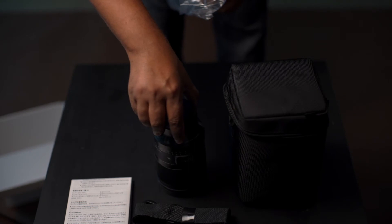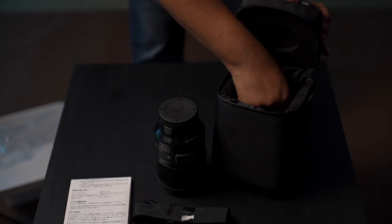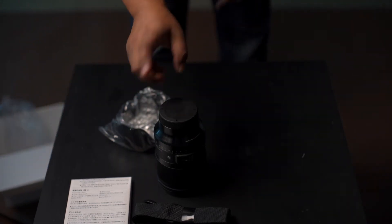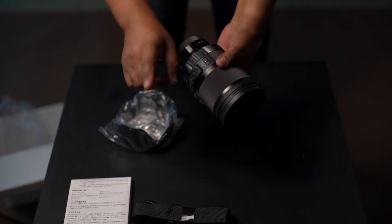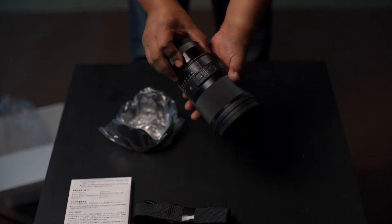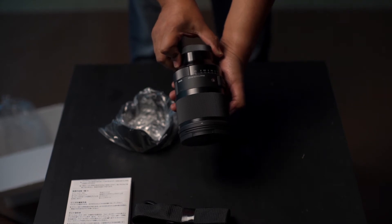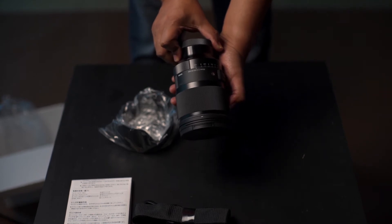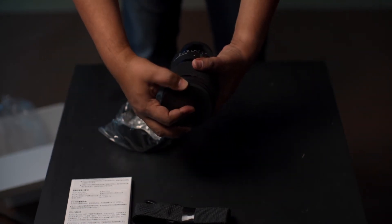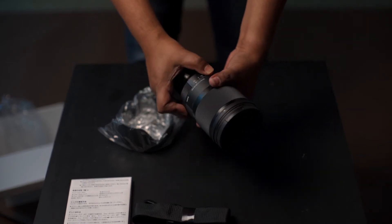Remember, it's f/1.2. I've used one other 35mm f/1.2 lens but that was manual focus — that was a Voigtländer. This is the Sigma Art 35mm f/1.2 DG DN, with a filter size of 82mm, which is again because of the 1.2 aperture.